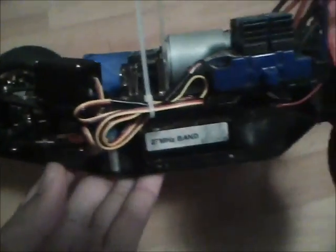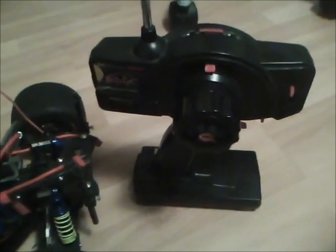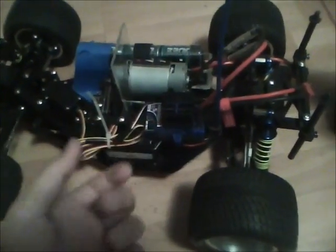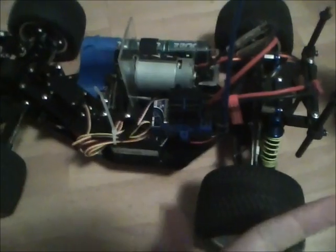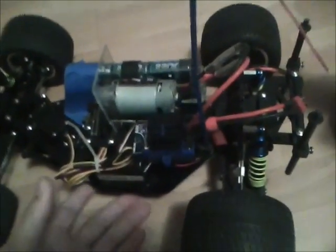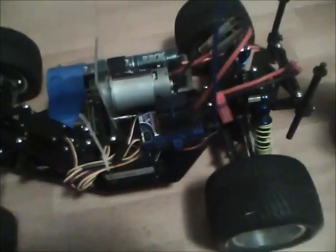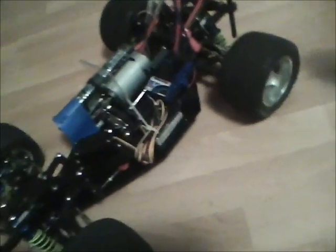Everything seems to be working fine except for the radio. It's not a 2.4GHz radio so it gets interference, and lately that's been happening a lot in my neighborhood. Every time I try to drive, some frequency cuts into mine and it goes full throttle, turns every direction, and crashes — which happened to the Baja 5B, the Emax, and this car. I'm thinking about getting a 2.4GHz system or just swapping the crystals to a random channel. Since I can't drive it without it probably crashing, I'll just show you here.